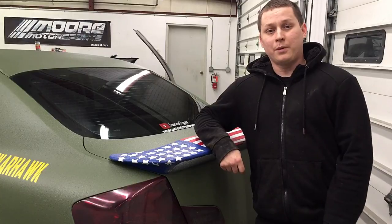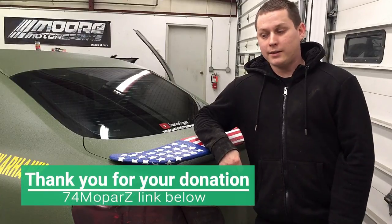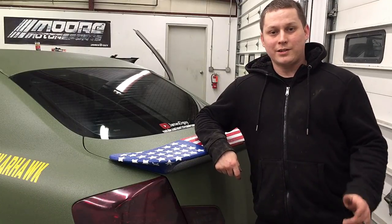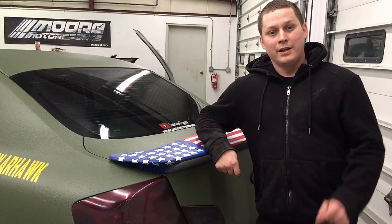I wanted to give a shout out to 74MoparZ. Thank you for the donation, Casey. Link will be in the description to his channel — subscribe to him. Anything over $10 in donations gets you a shout out in my next video, so keep that in mind.